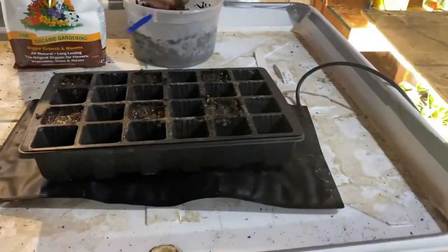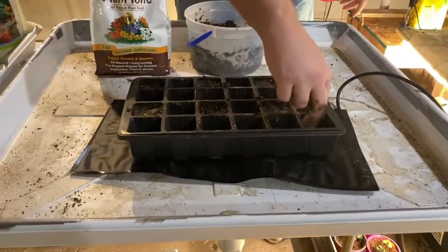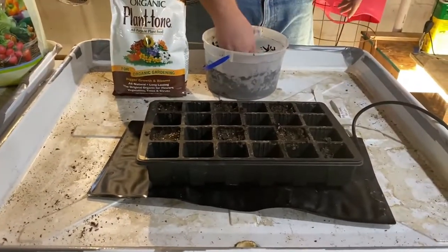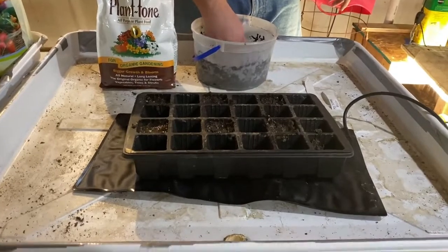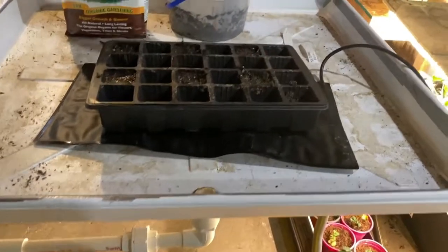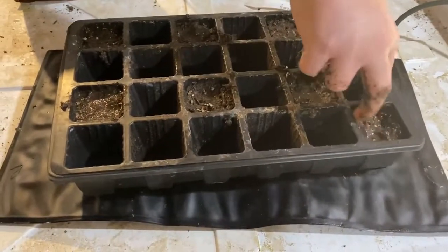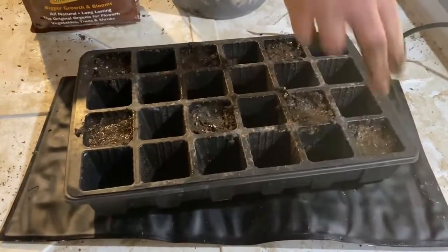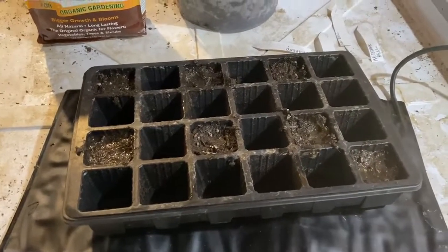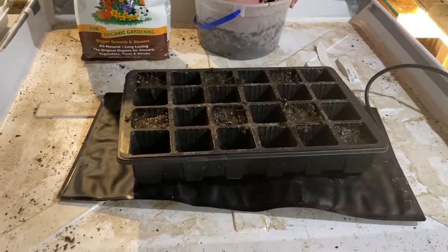Did we decide on six? That's what we said, yeah, unless you want to do more. I think we said six because you originally were going to do them in the bigger pots and six fit in that thing. But now you decided to go smaller and grow them — since I'm around, I can transplant, up-pot or whatever.